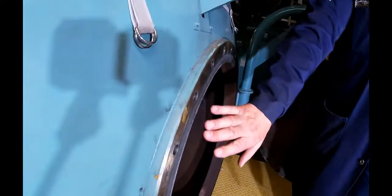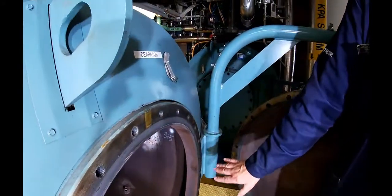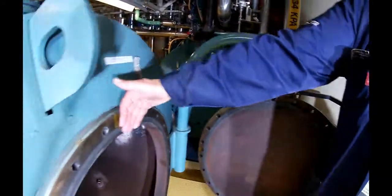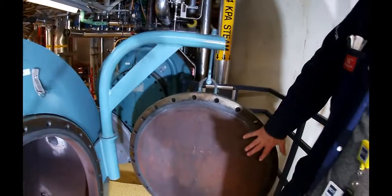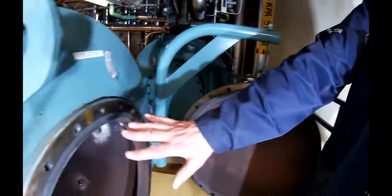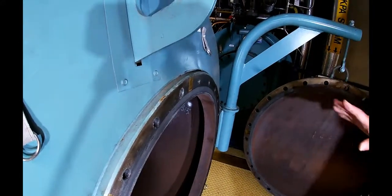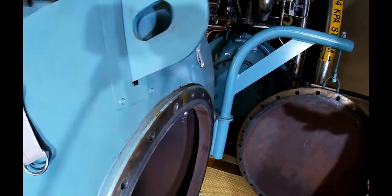First of all, we're going to clean the gasket surface areas so that there's no debris which could cause some leakage on the flange of the vessel and also on the door of the vessel. It's pretty clean already, but we're going to take a wire wheel and go over the entire area and make sure it's nice and clean before we put the gasket on.